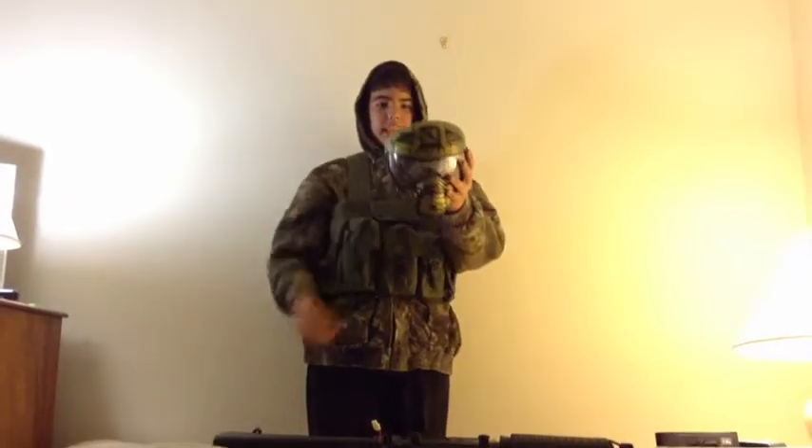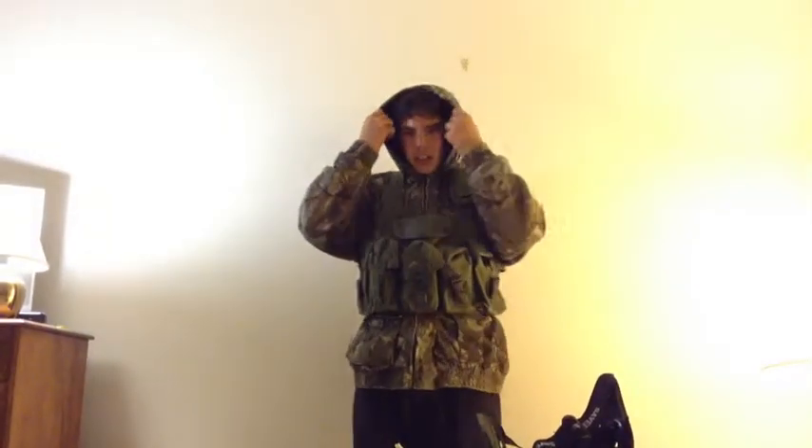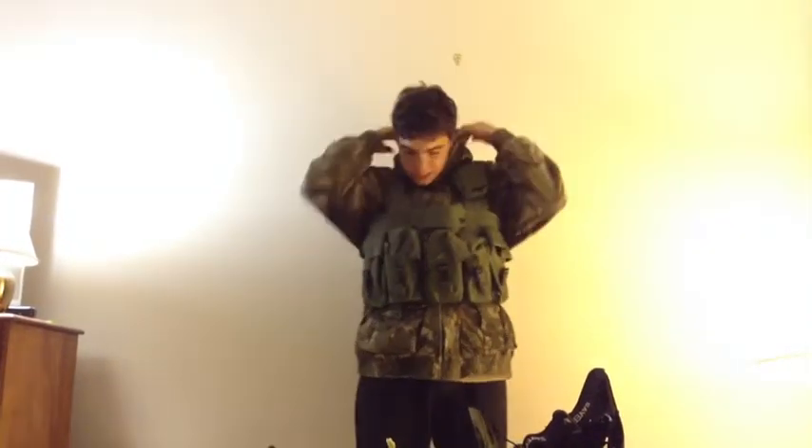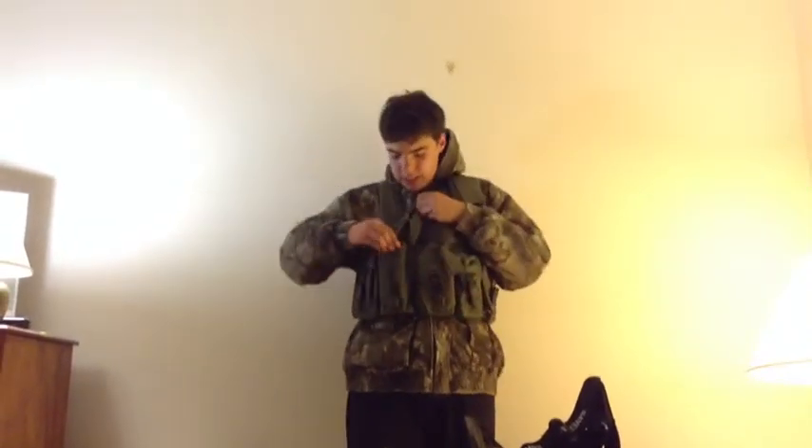So here is my face mask. This thing doesn't fog up, it's great, and it feels nice on your face. I have a hood for protection so my neck doesn't get shot up — well, it will get shot up, but it won't hurt as much. And my chest rig — this is an M4 platform OETech chest rig. I mainly use high-cap mags, and this is my fat mag.